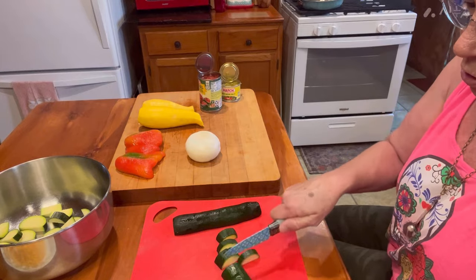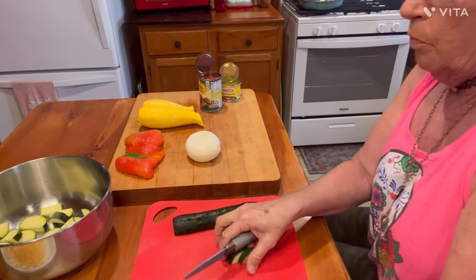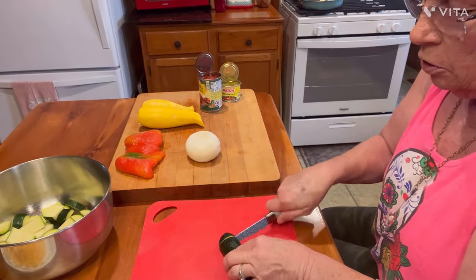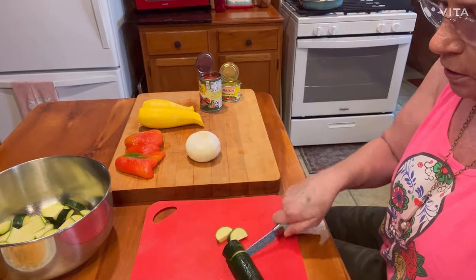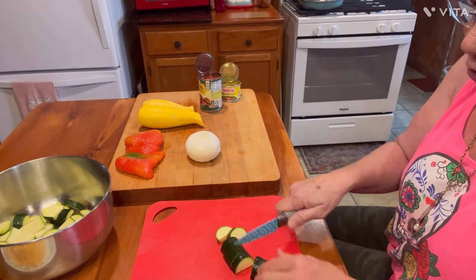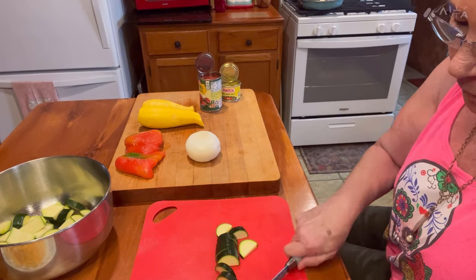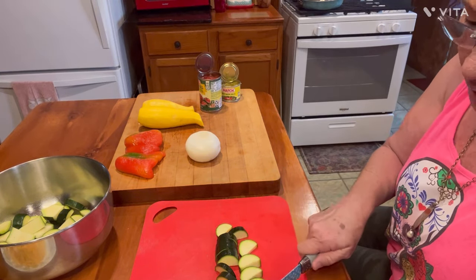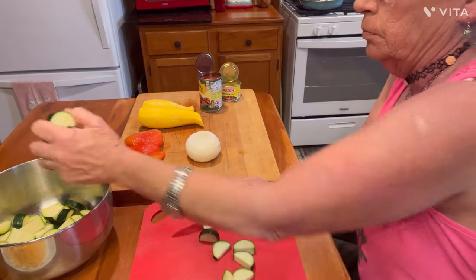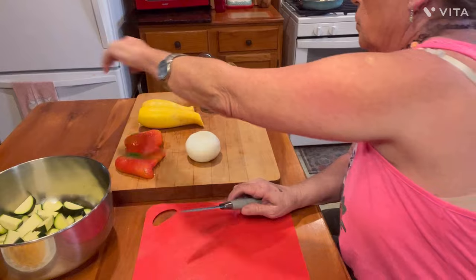There's nothing to it. When that squash starts coming in, we will have this dish more than once. Usually the very first thing I do when my yellow squash comes in is we have fried squash — that's our first dish out of the garden with our squash, every time. Some fried squash and some sliced tomatoes on the side. We love it.